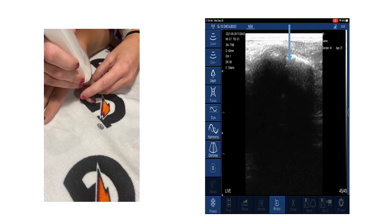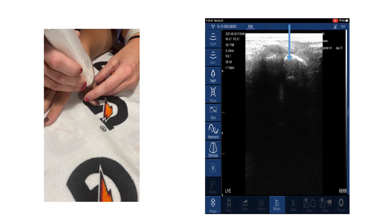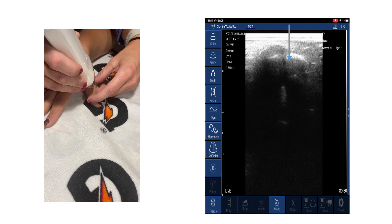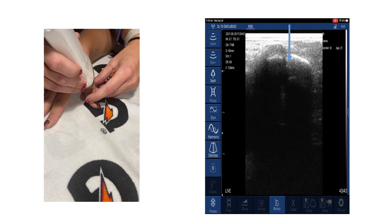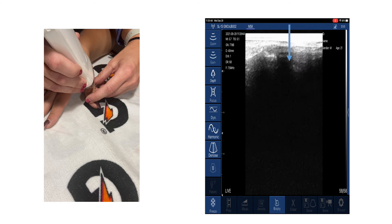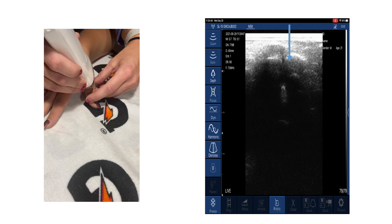An advantage of diagnostic ultrasound is the ability to add dynamic movement to continue to assess the integrity of the ligament. The examiner can apply a valgus force to the joint, which can be seen in the video while the joint space separates, but the ligament tightens to resist the valgus force.